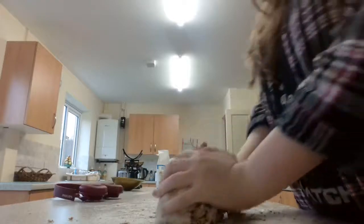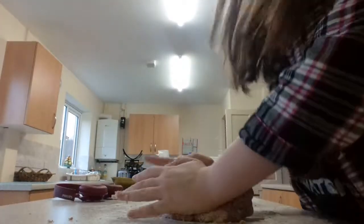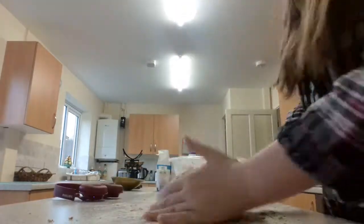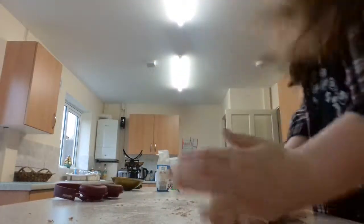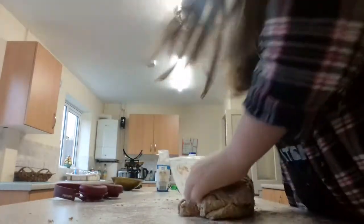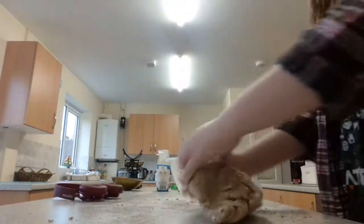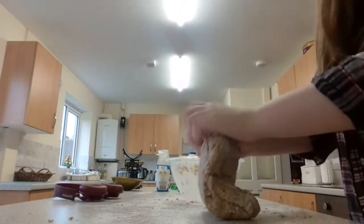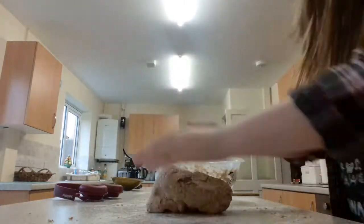I look like a professional doing that! Here we go — as you can see, look at this good dough consistency. Sorry for the bad language in the background.